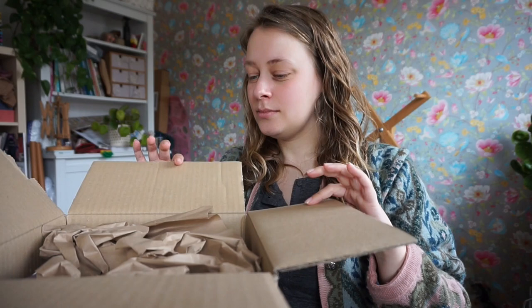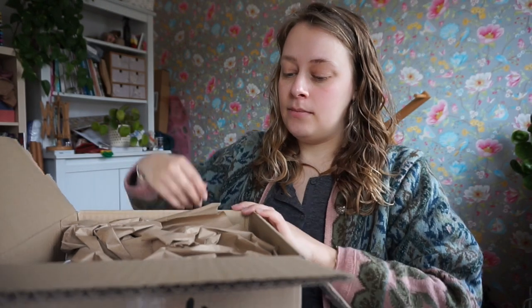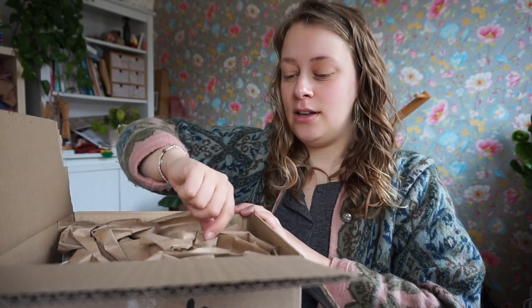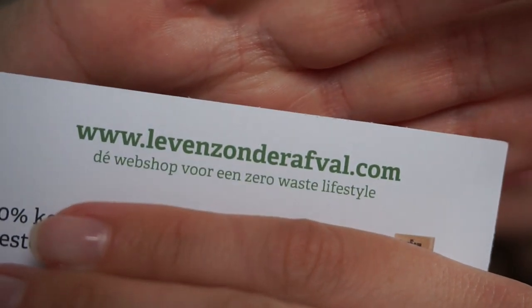And one of them is even related to knitting somehow. I love how they always reuse the boxes that they get stuff in. And they have paper tape on here that they also sell in their webshop, which I also use. Leven Zondagafval — there you go.